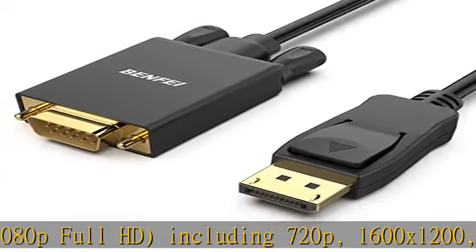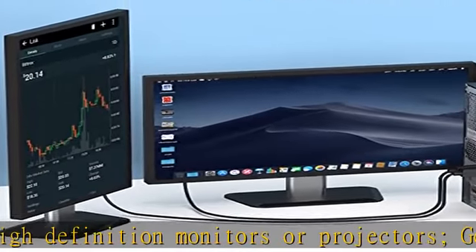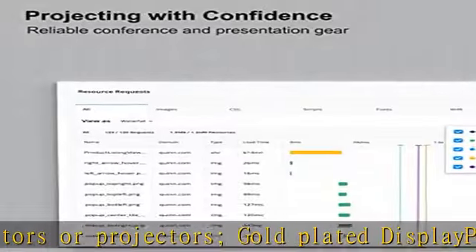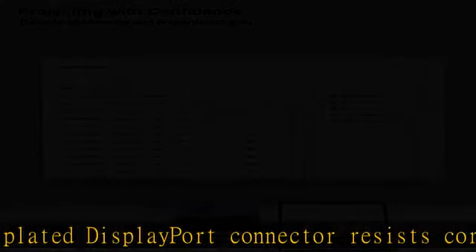Excellent transmission: the 2-pack Benfei DisplayPort to VGA 10-feet cable utilizes a better chip solution and professional multiple shielding for instantaneous and accurate data streaming. Superior stability: built-in advanced IC chip converts DisplayPort signal to VGA signal. It is not a bi-directional converter. The converter supports resolutions up to 1920x1080 at 60Hz, 1080p Full HD, including 720p, 1600x1200, and 1280x1024, for high-definition monitors or projectors.